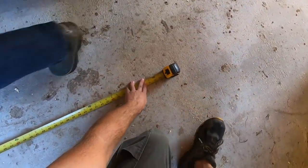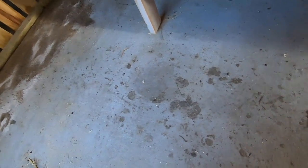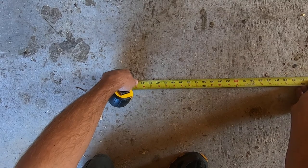This section measures six feet. So we need to cut this piece to 42 and a half inches.